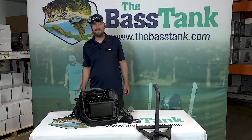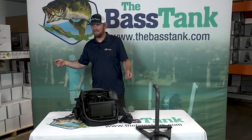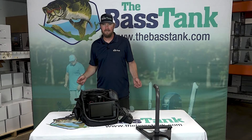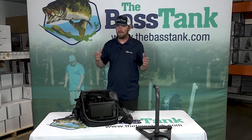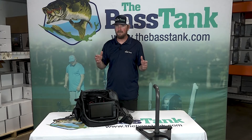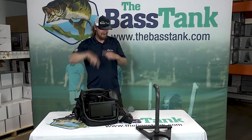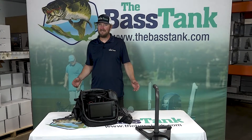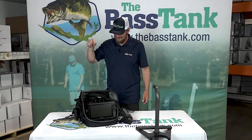Are you tired of walking slip to slip to slip when you're dock fishing? If you're lucky enough to have access to some dock fishing, good for you. Do you love to dock fish? I know I do, and one thing that's sure gonna make your life easier...